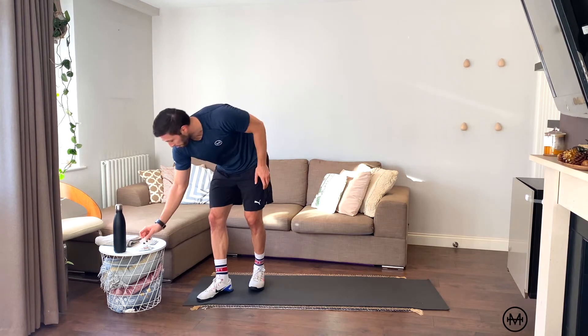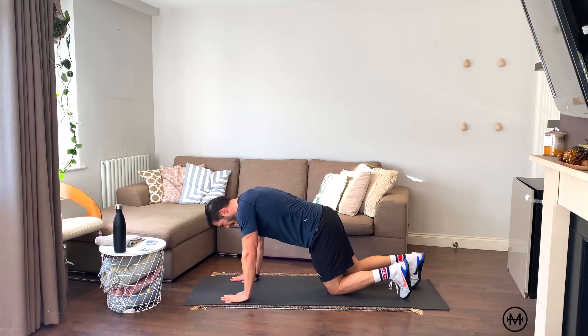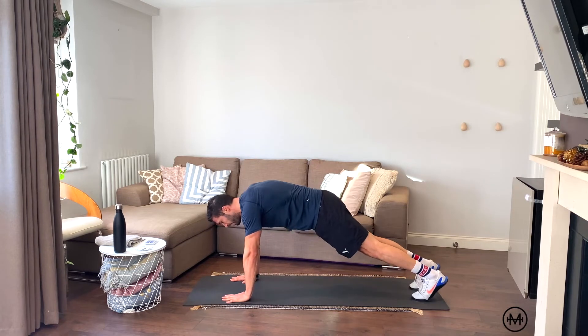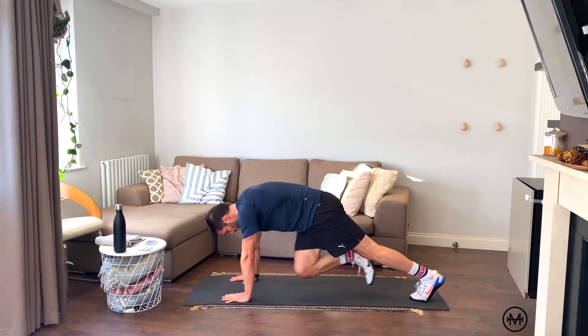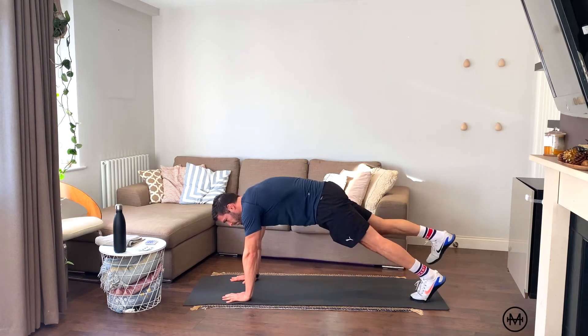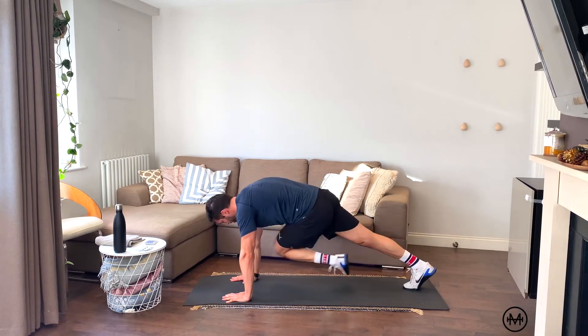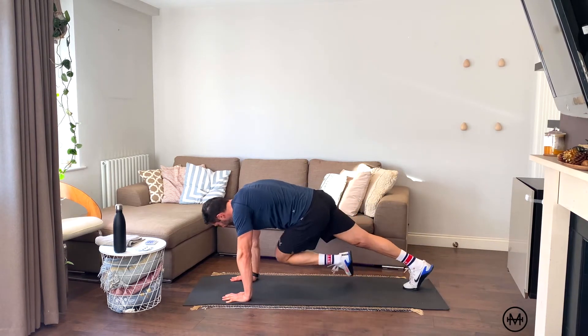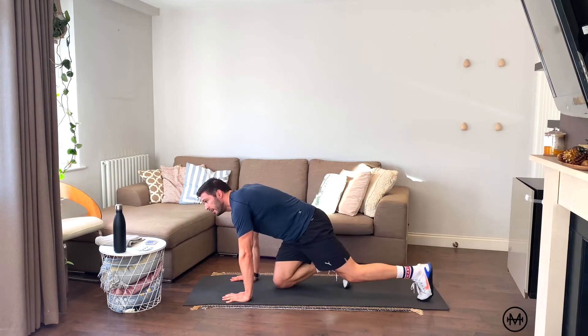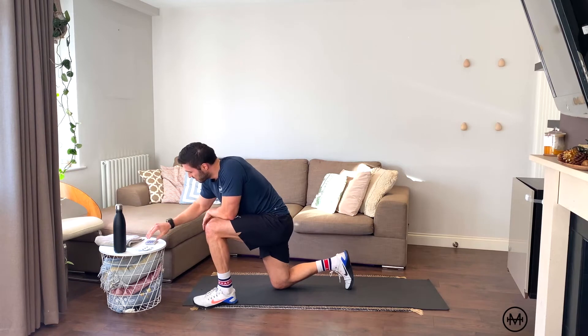3 black — nice and easy, single leg mountain climbers. Down, right side, three reps: one, two, three. Swap to the left, three reps: one, two, three. Good. Just passed the 15 minute mark, guys — this is solid.